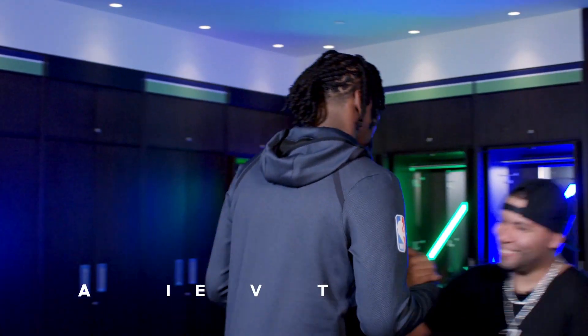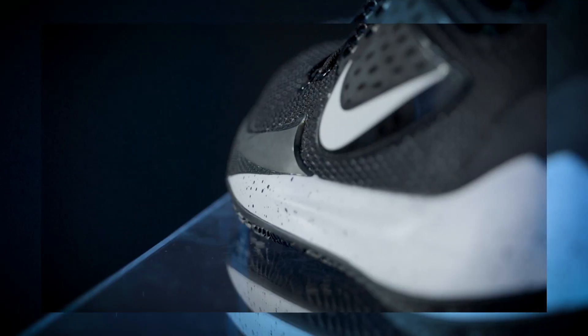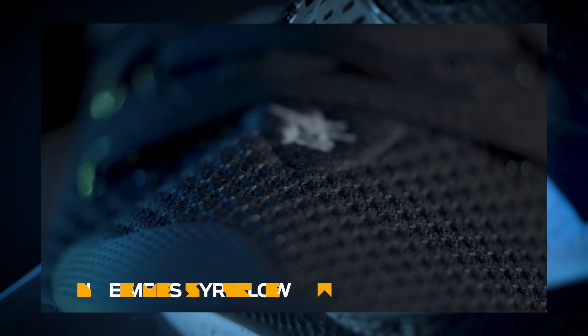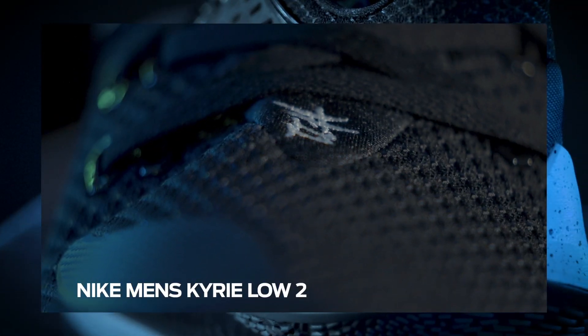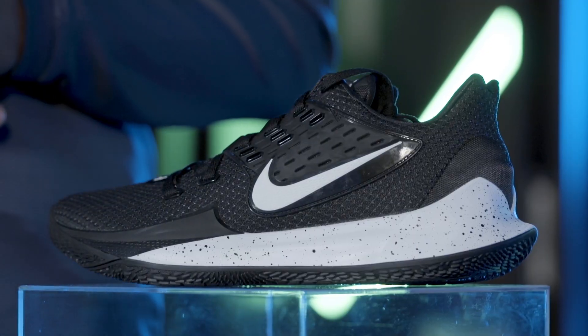My boy. Hello. Wow. How you doing? I'm good. So, you know, we got these black Kyrie Lowe's right here. What is it that you want me to do this time? I'm kind of going to revisit what we did back in high school, the fire and ice.